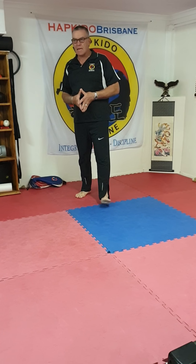Hi, Hap Keto Brisbane. This is the first video created from a request. I've had a request for some stretching that is specifically to help with kicking. Basically all of the stretching we do in class and after class, if it's done properly and done often enough, it's going to benefit kicking.